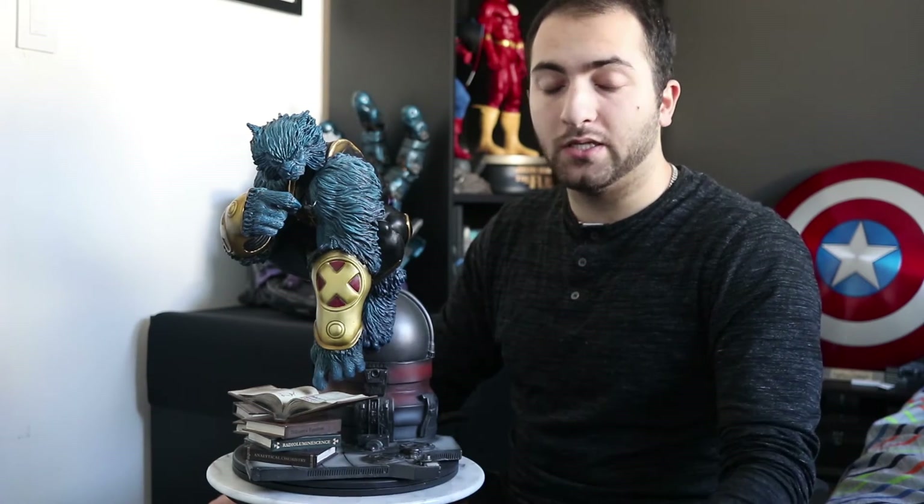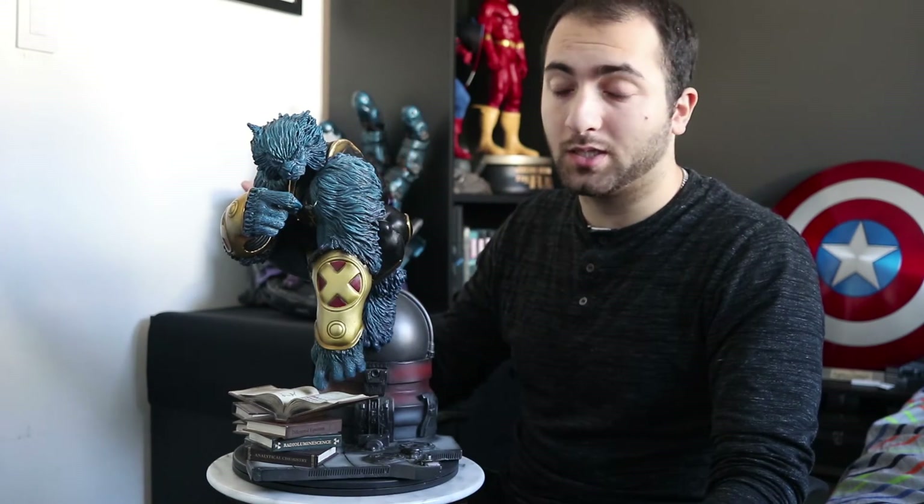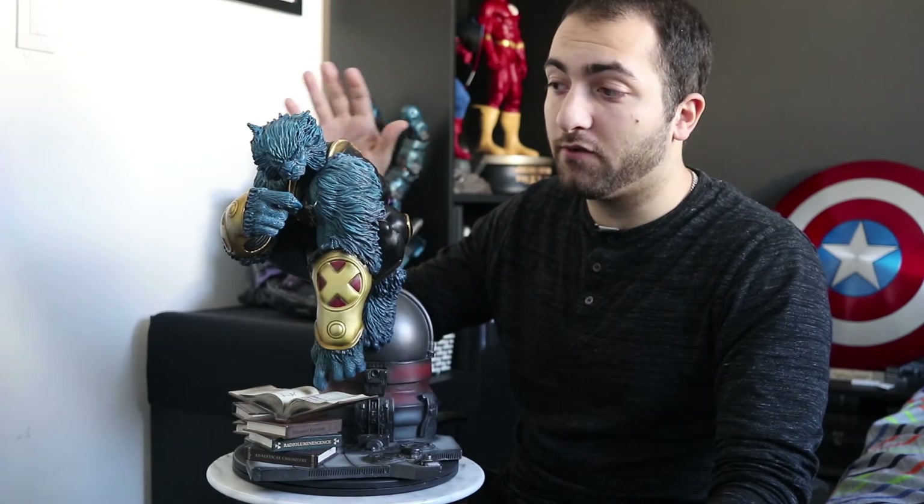Overall guys, it's a really nice piece — really well made, all the pieces fit together nicely, and it's a very hefty piece. The exclusive is a must-have and the portrait is just beautiful. It's a great interpretation of Beast and I'm really happy with it. If you're picky about size, I would avoid it. But if you're not, and you're a Beast fan, pick it up — you will not be disappointed. Let me know in the comments what you guys think, whether you love this piece or not, and I'll see you in the next one.